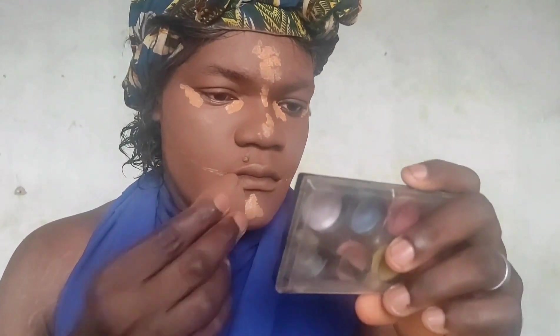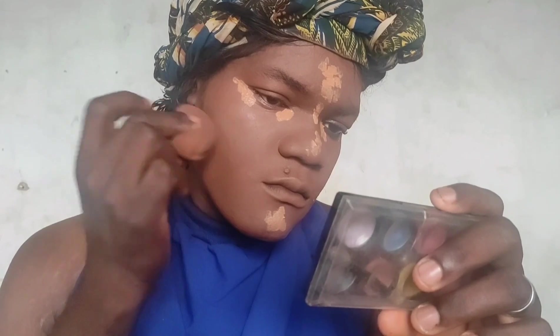Now I'm going to use my Damn Beauty blender again to blend everything smoothly into my skin. Please take your time when it comes to blending — don't rush. It's all about not rushing so you don't have harsh lines. Blend, blend, blend — that's what I'm doing.